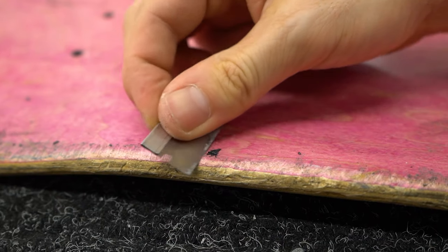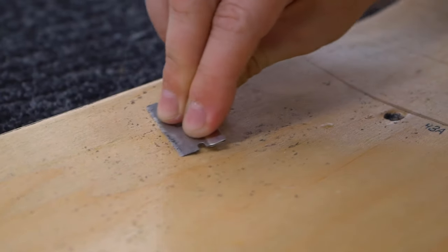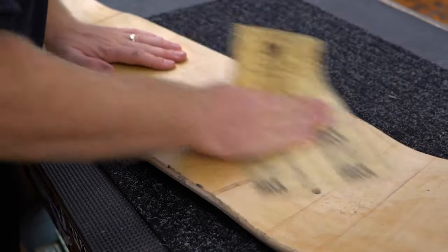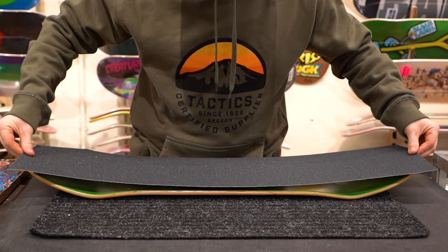Once the grip is completely removed, scrape off any little bits that might be stuck to the edges of the deck. You don't need to worry about any sticky residue on the top of the deck because it won't affect the new sheet whatsoever. If you don't plan on putting a new sheet of grip on the deck, use your knife or razor blade to scrape off any residual adhesive. You can also use a little bit of Goo Gone or light sandpaper if you want to get it all off.